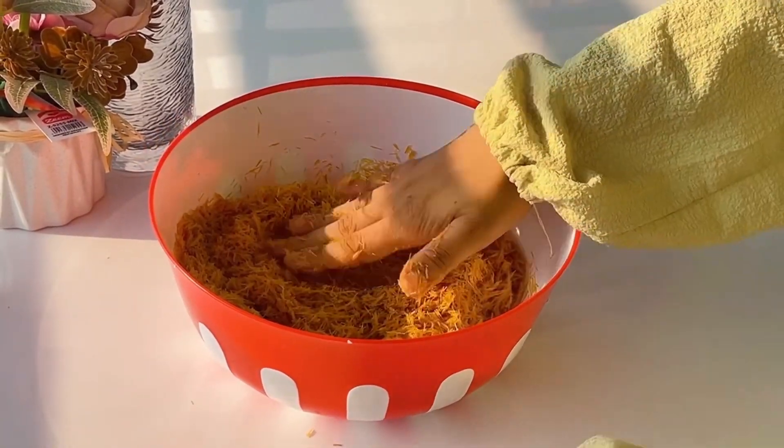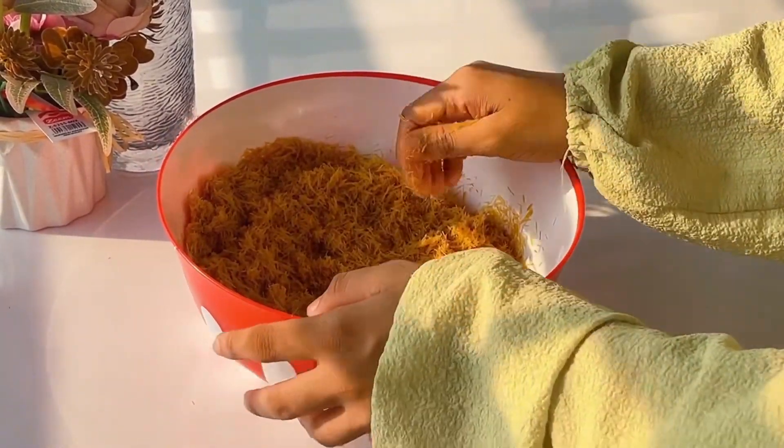We will mix the butter and dough. Now, we will add cheese to this Kunafa. This is the side.